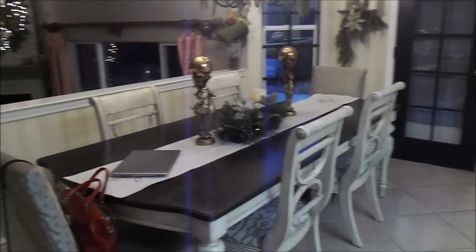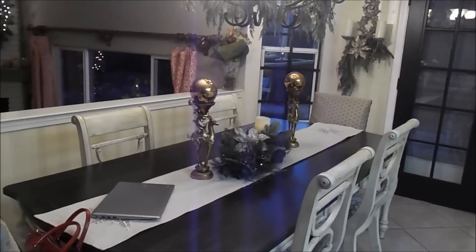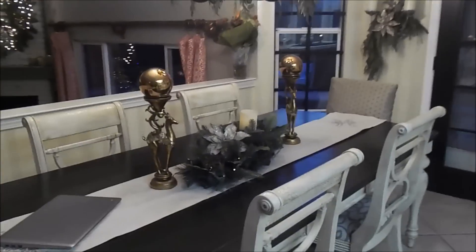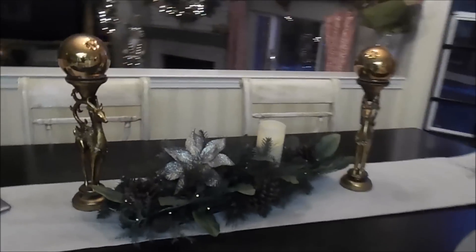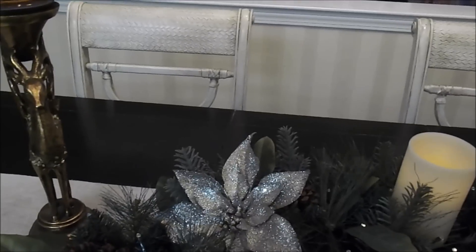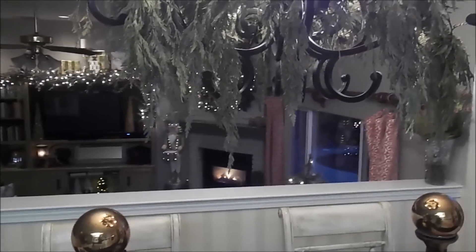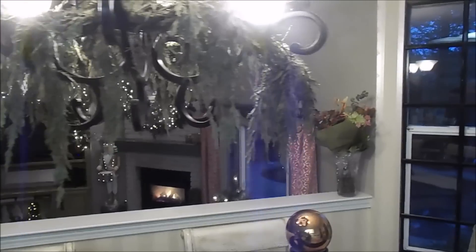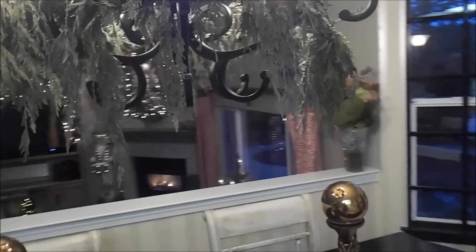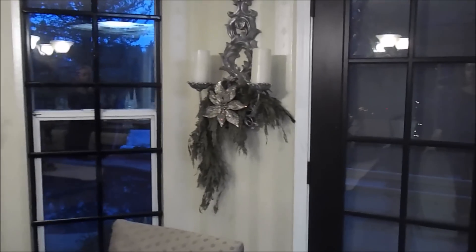I've got somebody coming over in just a little bit so it's kind of tidied up, and I thought I'll do the video now. I just put up a nice table runner — I love the contrast on the kitchen table — something simple, a little lighted centerpiece, which is always nice. And this year I just did live garland draping around my chandelier and I did the same thing for my sconces.